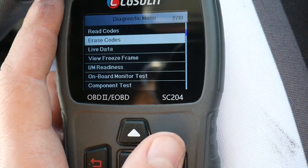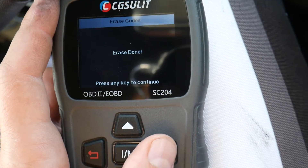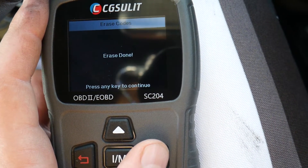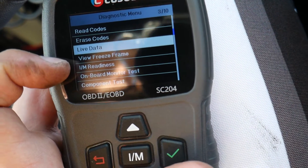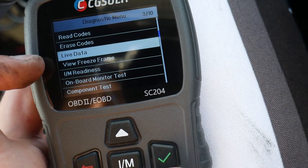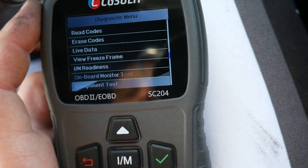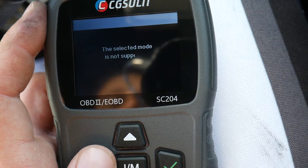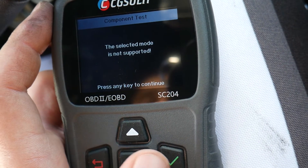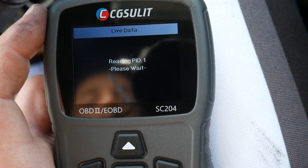To reset the code it's pretty straightforward — click Erase Data, confirm yes. Erase done — press any key to continue. Now I also want to show you View Freeze Frame, which shows the conditions when the light turned on: RPMs, coolant temperature, and more. Under component tests you have different tests for different vehicles — the selected mode is not supported on this Fiat, but on some vehicles you can test oxygen sensors and things like that. Now let's go to Live Data — that's a tool you really need.